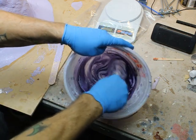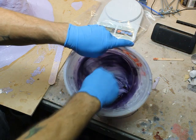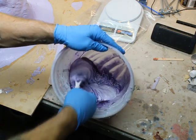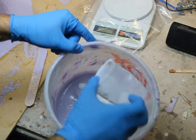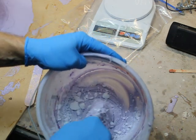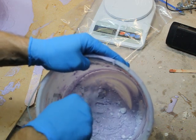Don't ask me what that means — I have no idea, I don't do numbers. But you can mix it, and I'm also adding a thickening agent called cabosil. I believe I mix two cups of cabosil into it to thicken it right up — it turns it into a cake-frosting type of consistency.